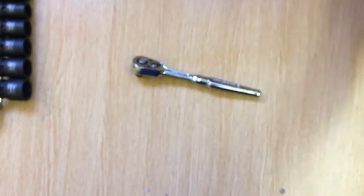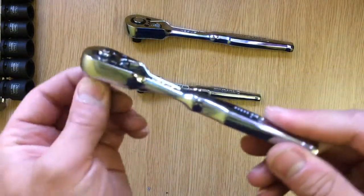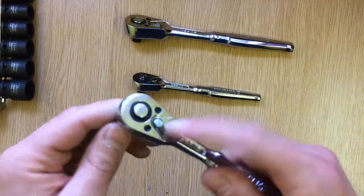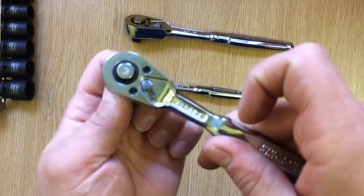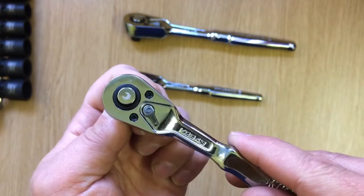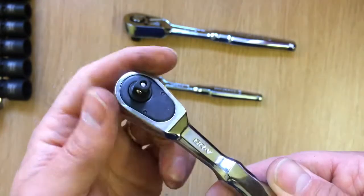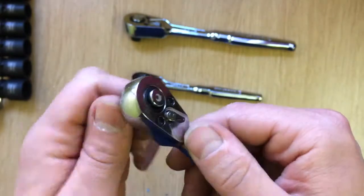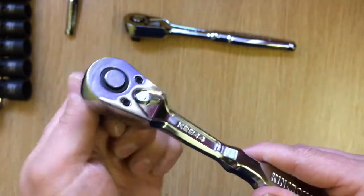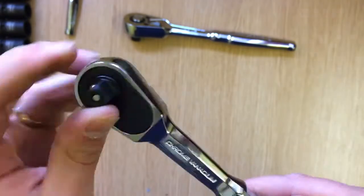I bought one ratchet and then got slightly obsessed and went and bought the other two. You've got the quarter-inch drive - the weight's not too bad, the ratchet's not too bad. But that switch - you can see that movement there - you're trying to go for another gear and it just wants to latch back so far every time, almost like it wants to slip. This is brand new so we'll see how it lasts. The 3/8 is exactly the same just bigger, and that sounds a little bit better.